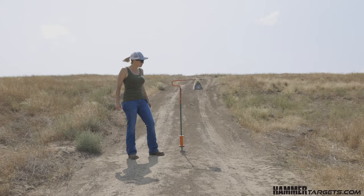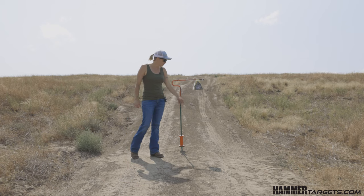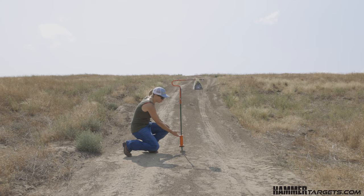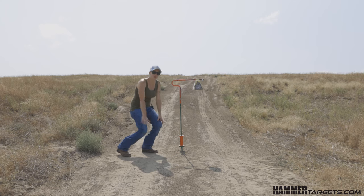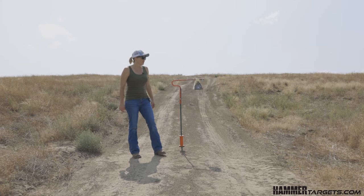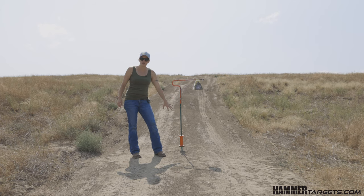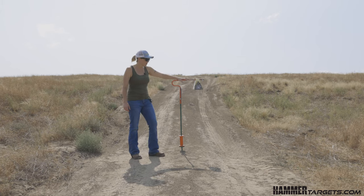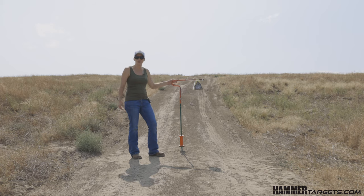Hey everyone, this is Emmy from Hammer Targets and today we're shooting the world's first AR500 cowbell using a standard Hammer Target. A standard Hammer Target works great in providing audible feedback and driving that bullet splatter down into the ground, but we wanted to increase the challenge and the volume and created this AR500 cowbell.